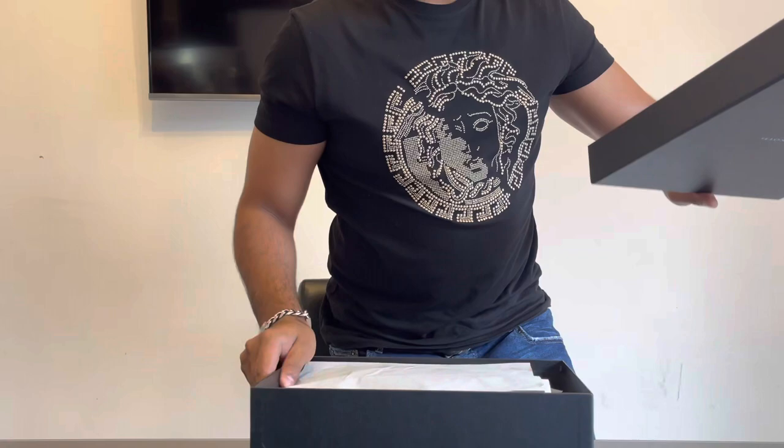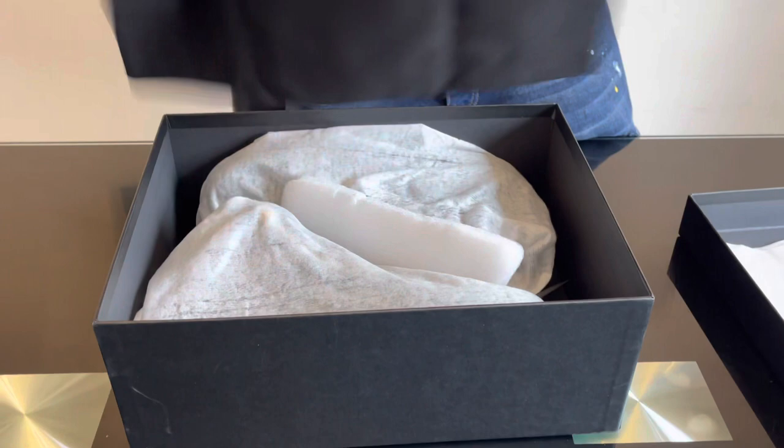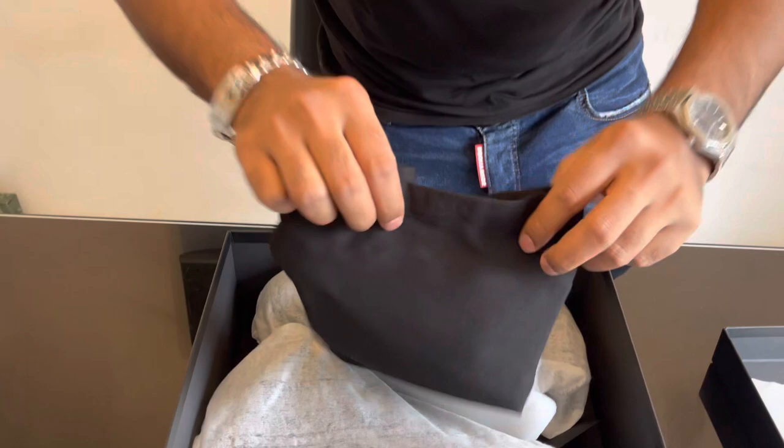Let's unbox this now — there we go. It's got a nice cardboard box, and look, it comes with a dust bag. This is a really handy dust bag — really cool when you're traveling or going away on holiday. You can put your trainers in it and it protects them so you don't scratch them in your suitcase.